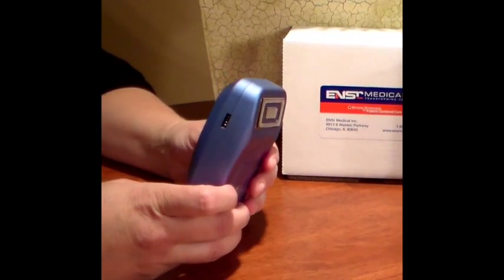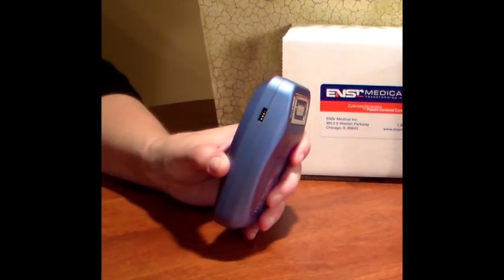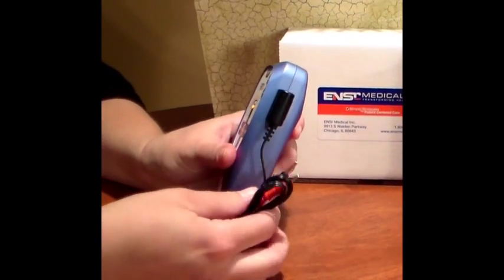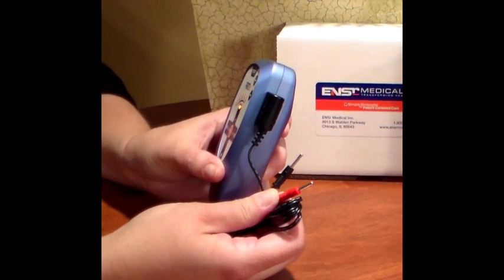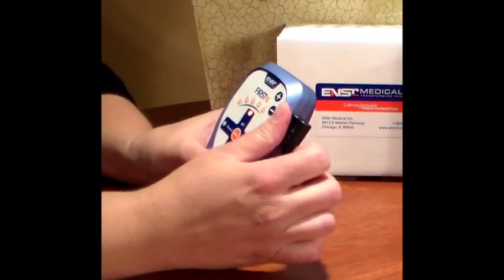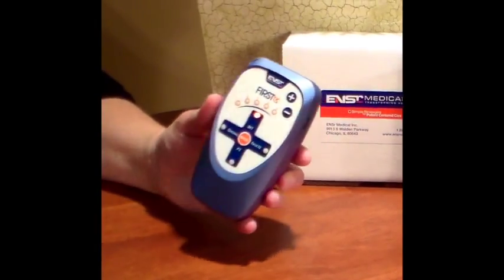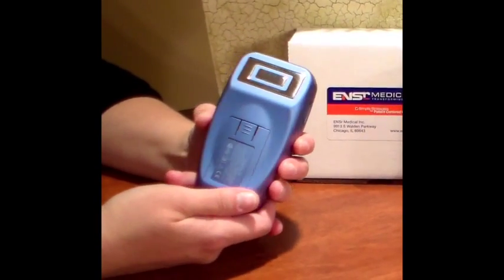The accessory input is located on the other side of the device, and this is where you attach your lead wires, where you can plug in electrode pads to be used on an extremity or joint. Finally, your battery compartment is located in the back.